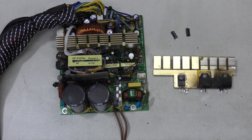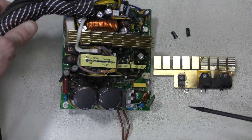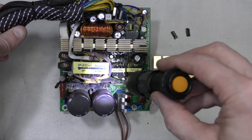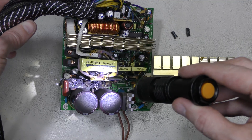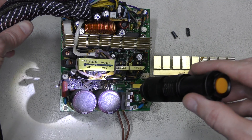I managed to remove the heatsink. Check out these transistors — they are destroyed. And I found one more exploded capacitor, and more damage there. There are some destroyed resistors and diodes. It seems like half of the primary side is blown.